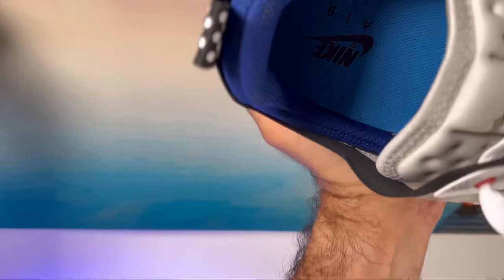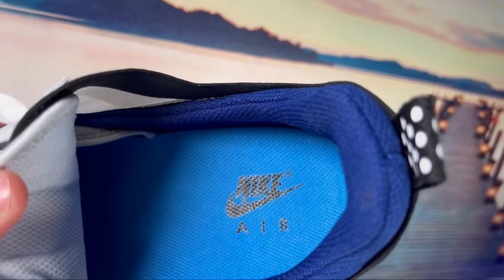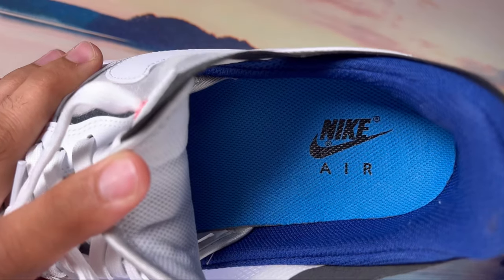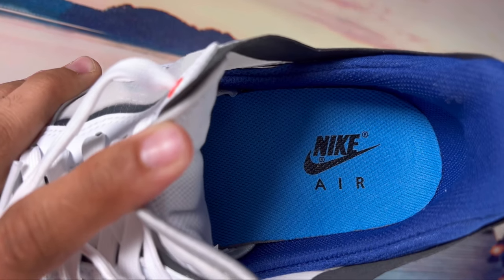The padding is actually quite good and it keeps your ankle and heel section nicely in place. At the bottom we have a blue foam insole which also has Nike Air and the swoosh imprinted at the heel section.